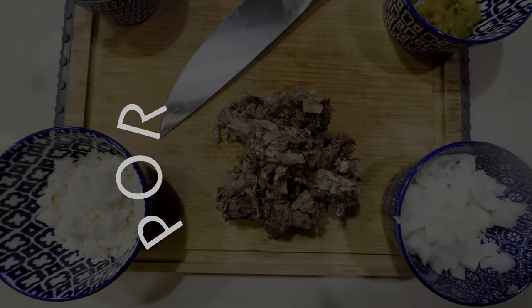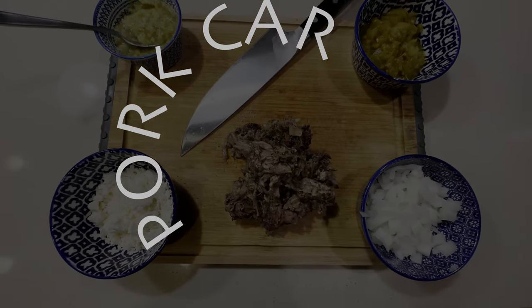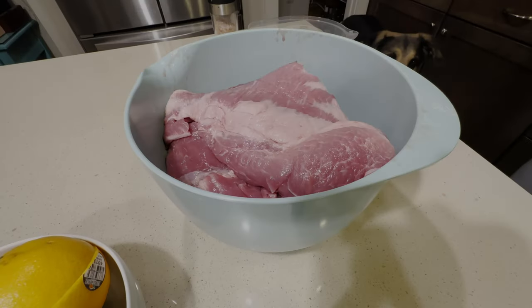For our next taco we'll be using pork carnitas. You know what that means — let's smoke the pork butt.